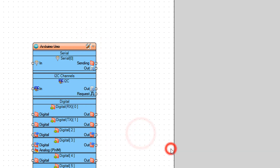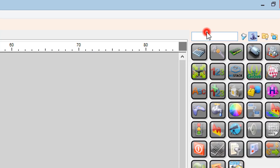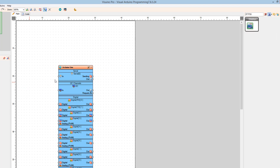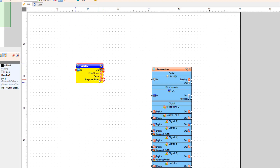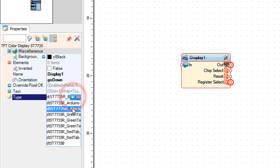In our case it's Arduino Uno. Add the TFT color display ST 7735 component. Select display 1 and set the orientation to go down — this will change the direction of displaying. In case your display does not work, try selecting a different type.